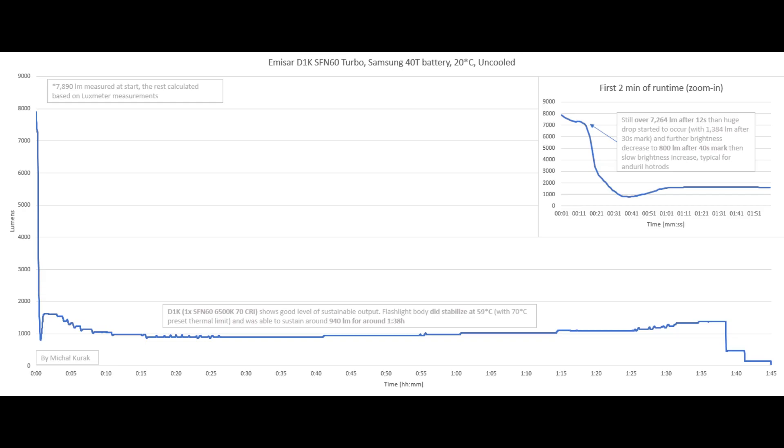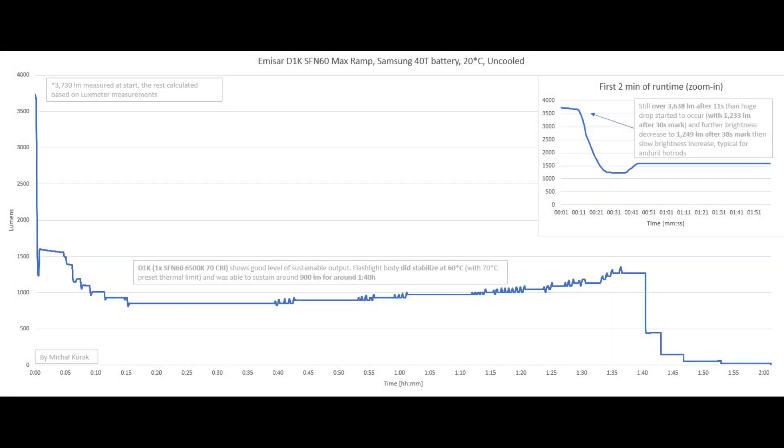I set the thermal limit to 70 degrees Celsius, and the flashlight stabilized at 59 degrees — still quite hot. Overall runtime on the Samsung 40T was 1 hour and 38 minutes. For the max ramp measurement, we got around 3638 lumens after 11 seconds, with the drop occurring sooner than in turbo mode. After the 30-second mark, we're at 1233 lumens, then a slight decrease to around 1249 lumens at 38 seconds, followed by the typical Anduril slow brightness increase. Sustained output was around 900 lumens at roughly 60 degrees Celsius, lasting around 1 hour and 40 minutes before the flashlight stepped down.